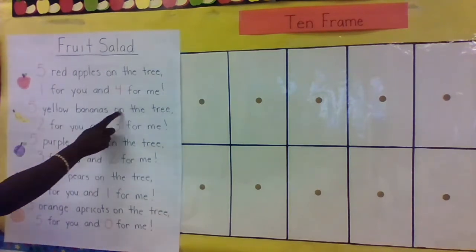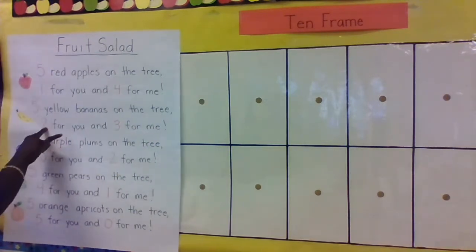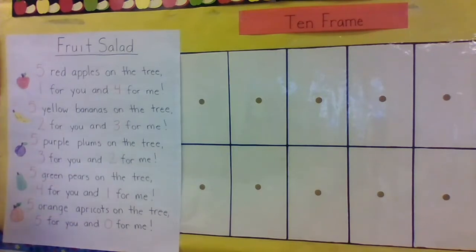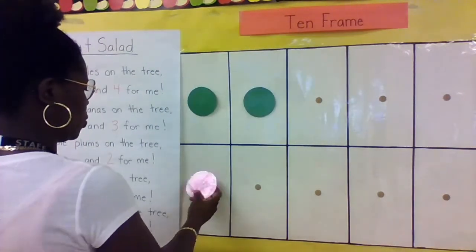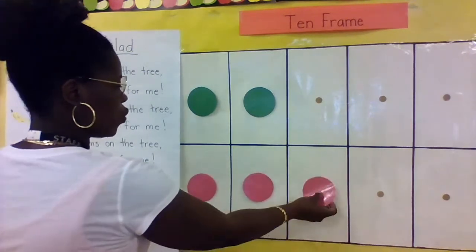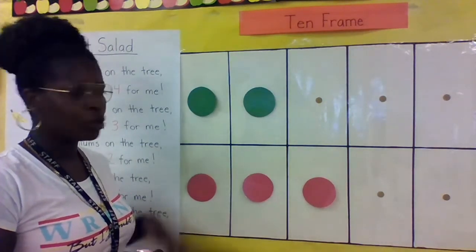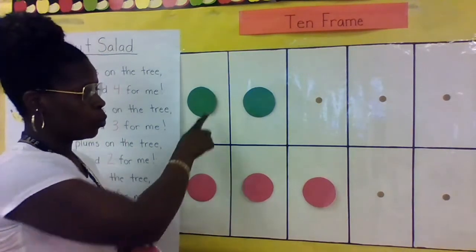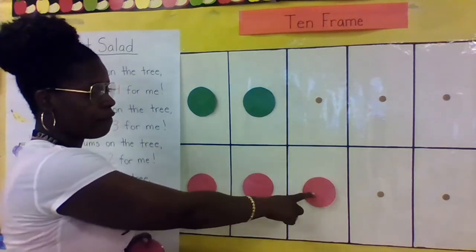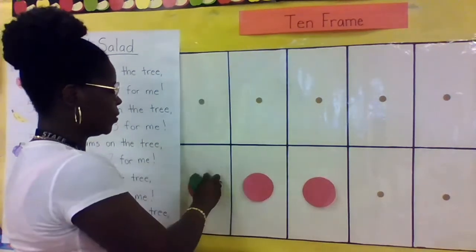Five yellow bananas on the tree, two for you and three for me. Let's show that on our 10-frame: one, two for you, and one, two, three for me. How many yellow bananas do we have? Two plus three equals — one, two, three, four, five. Two plus three equals five! Good job, my friends.